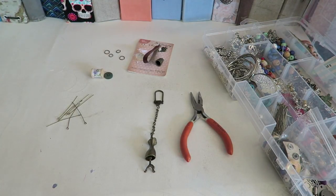Hey crafty cuties! A bunch of you have requested to see how I make my charms and tassels. I've mentioned I've had an older video but you wanted to see my updated version, so let's jump right in.